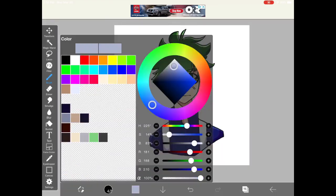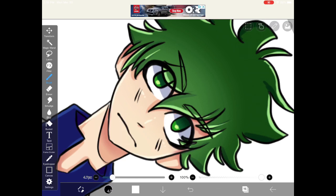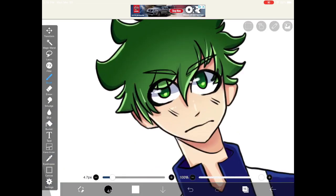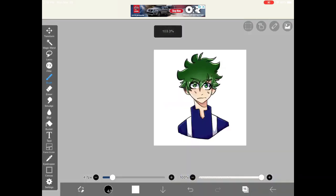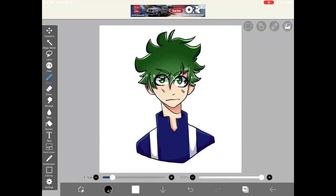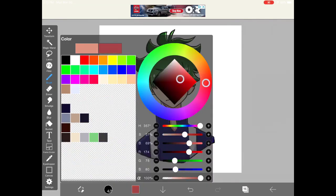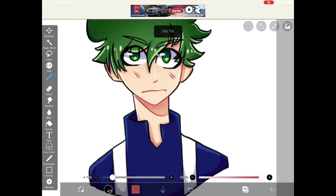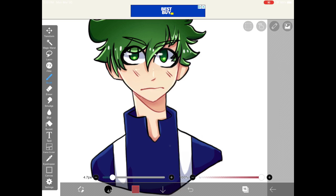Make a layer above everything, including the line art, make it completely white, and start adding highlights to the eyes and hair. To make your drawing appear softer, create a clipping layer above the line art, grab a darker color of whatever the line art is on — including the skin, the hair, and the uniform — and color it.